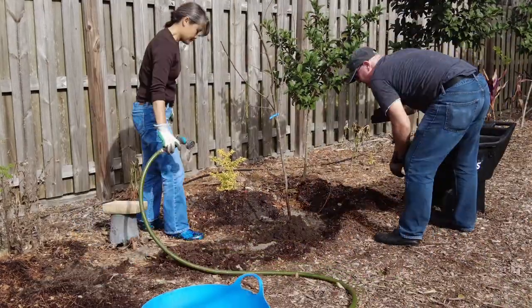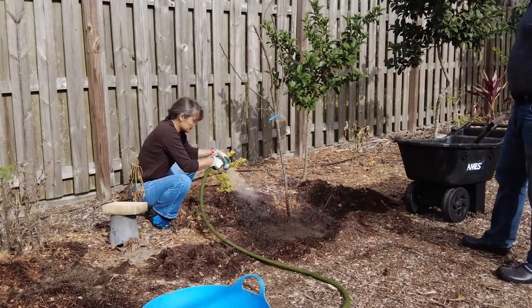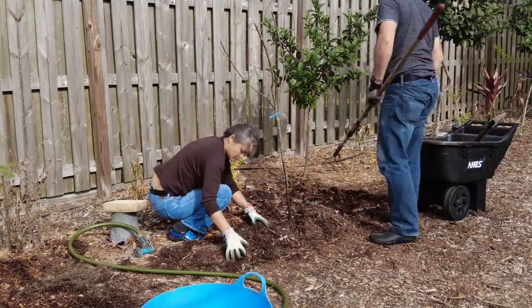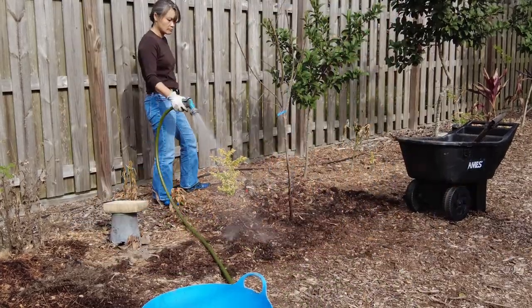Chlorine's not a huge detriment to plants, but it does help if you can let it dissipate before the plants are exposed to it. If you have multiple plants, you can put them all in the same bucket as long as the entire root structure of all the plants is below the water line. We'll talk more about the apple trees in a minute.